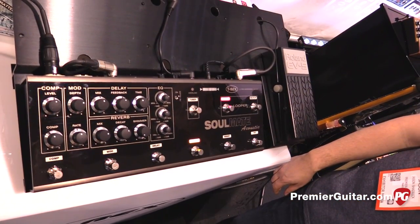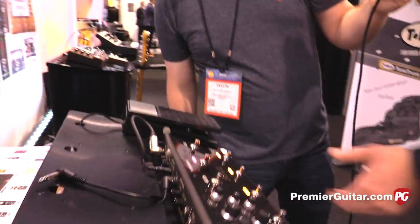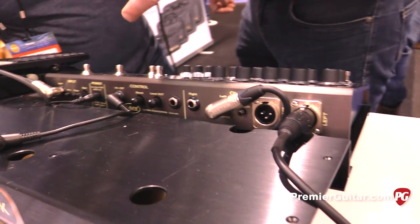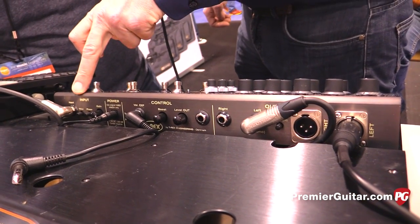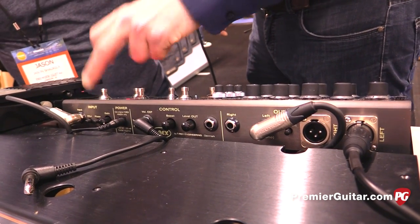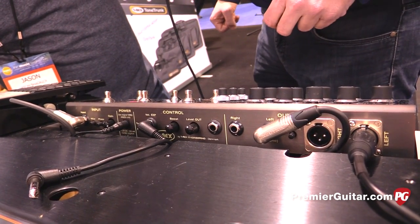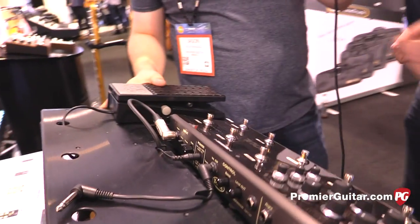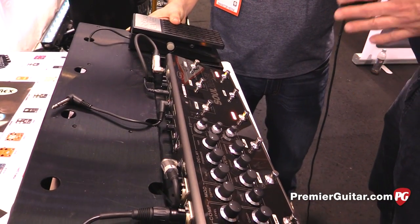And of course it comes with tap tempo. We have an analog boost here where you can determine how much boost you want on the back side. On the back side, we of course have an input gain — how much gain you want going into the machine. We have a phase switch: if you're out of phase with the rest of the band, your sound would be very thin, so you can just flick it and you're good to go. And then we have a volume control, so if you pull that in, you can actually turn down the volume but your effects will still ring out.